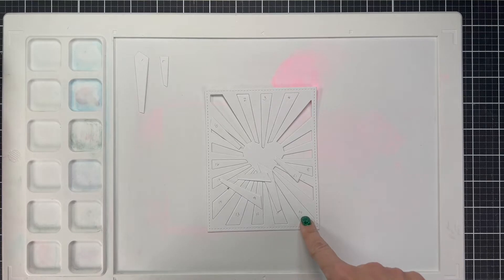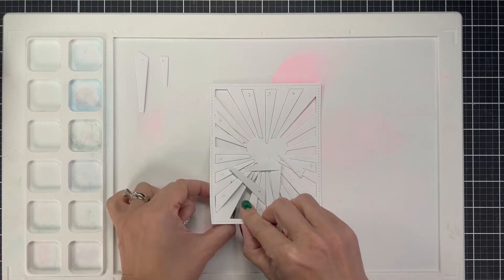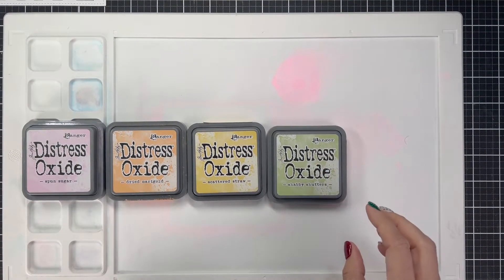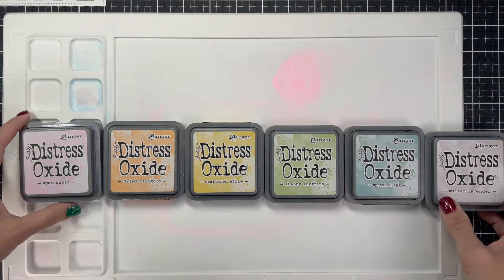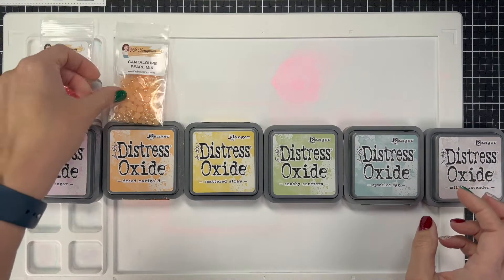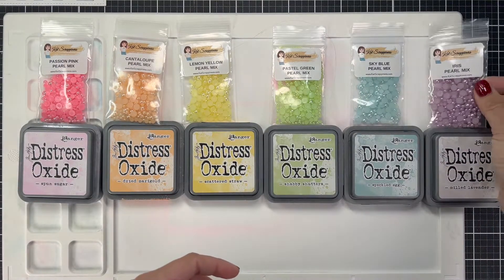I put the little pieces in a stack by color — number one goes with number seven, so you've got six colors in the rainbow. I go through all the numbers and make piles for the correct color. Once the piles are together, I'll show you the colors we're going to use in our rainbow. I'll list all the colors, but here's what I picked: Spun Sugar, Dried Marigold, Scattered Straw, Shabby Shutters, Speckled Egg, and Milled Lavender, along with their matching mixes — all new releases: Passion Pink, Cantaloupe, Lemon Yellow, Pastel Green, Sky Blue, and Iris.